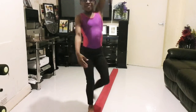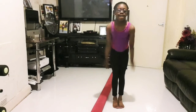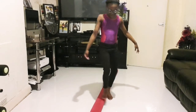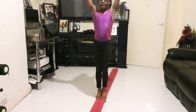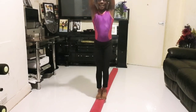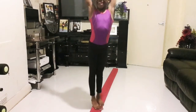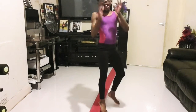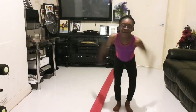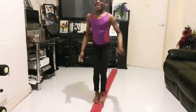Yay! Now I'm going to do a split jump. I might not be like this on the beam but I'm going to try.